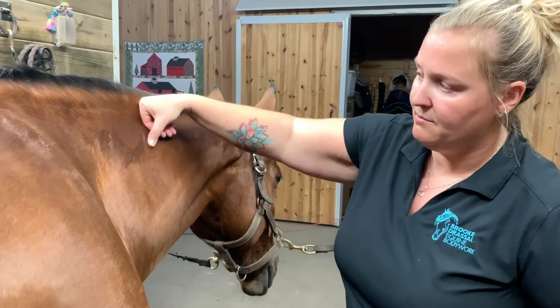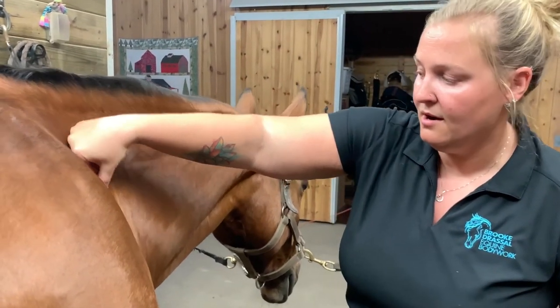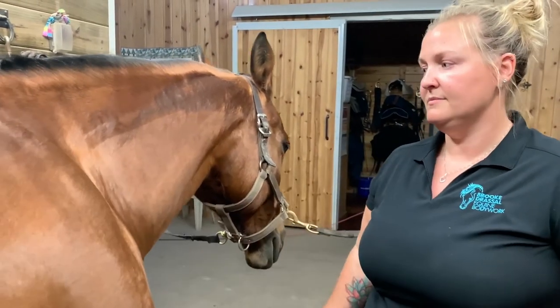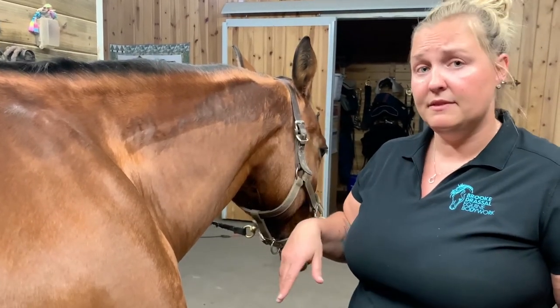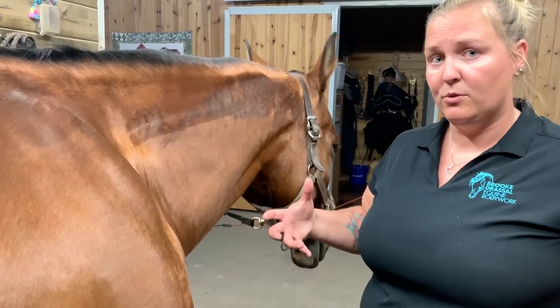Go along the top of the mane with a nice firm pressure, stop there, and then you can go down in front of the shoulder. You can do that a few times — literally like five times — and that's going to help release those muscles and help them get a little more supple.